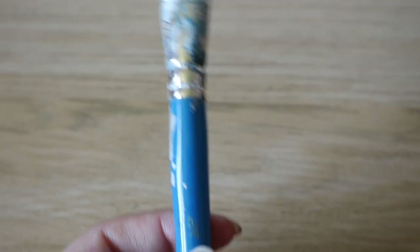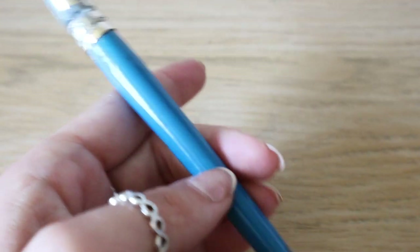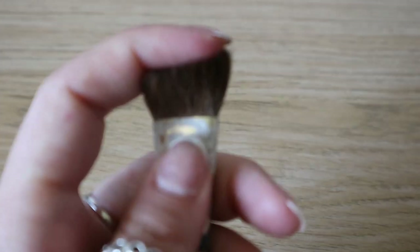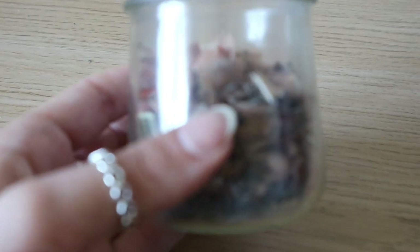Rubbing out often leaves little bits of rubber on the paper, and I never like touching the paper once there is pencil down as it can cause smudging. So I just use a very soft paintbrush to gently brush the paper clean — this one's super old but any soft brush will work great. I also keep a small glass jar next to me for putting sharpening shavings in, otherwise they tend to get absolutely everywhere. I just use whatever small jar I have to hand.